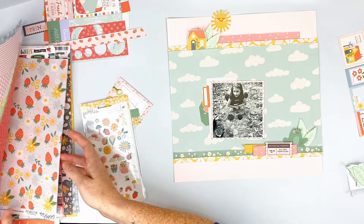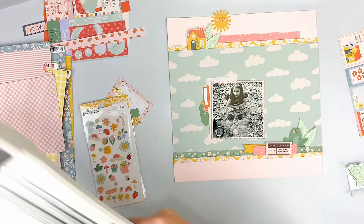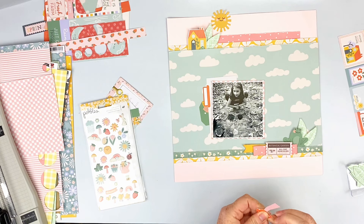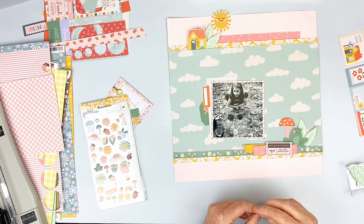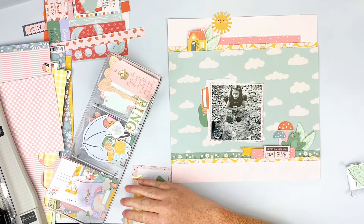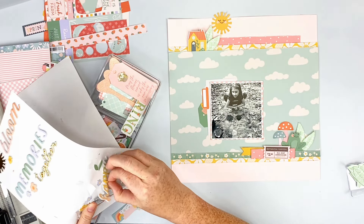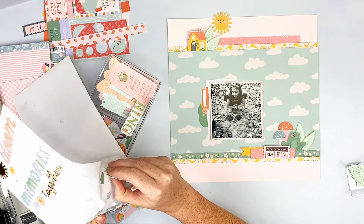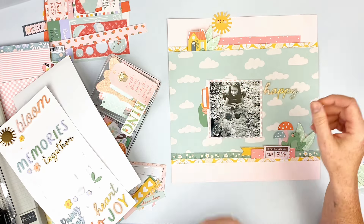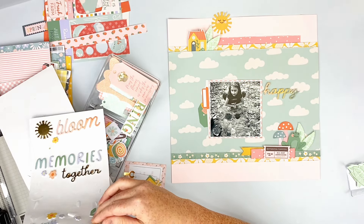I go through the papers again trying to figure out if there's more to add. More so than anything else, I add these little mushrooms — they're too cute. When I put them down I'll pop the tops up with some 3D foam. I love these foam stickers. 'Happy Heart' will be the title of this layout over on the right-hand side, and I'll use some of the puffy stickers to add to the little scenes I've created at the top and bottom.